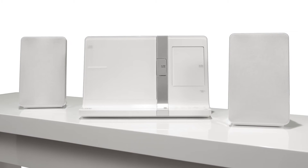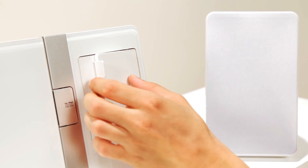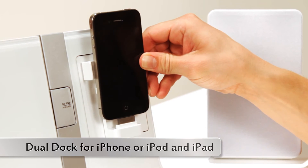This sleek looking system is one of the first with Dual Dock that does not only offer a connection for your iPhone or iPod, but at the same time for your iPad.